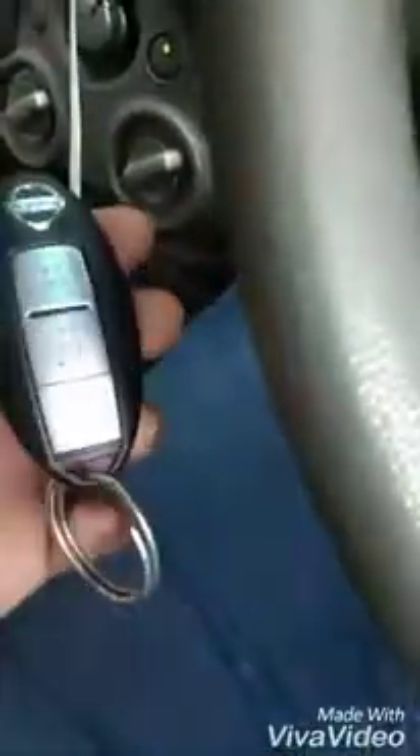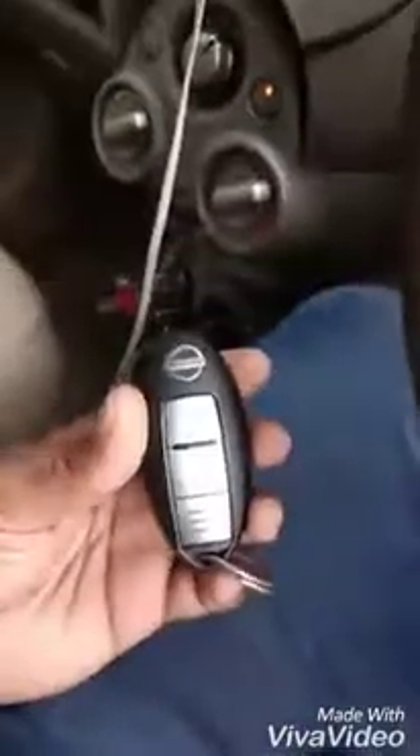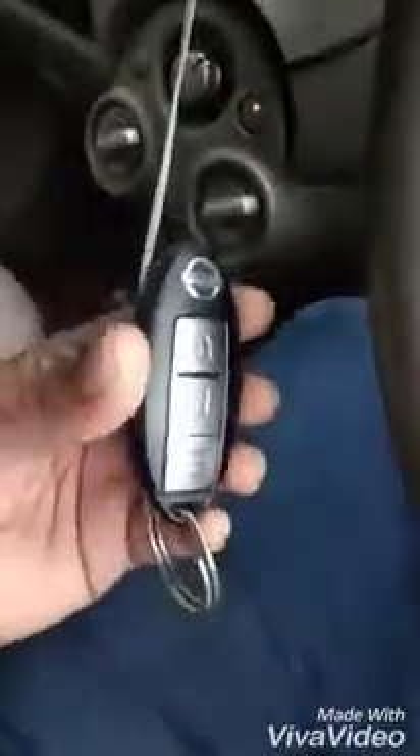Now we have to close the remote. We have to close the clutch. We have to close the start button. We have to close the remote — this remote will go into the pocket. We have no hazard option. In this area, we have to close the notch using the keyless entry.